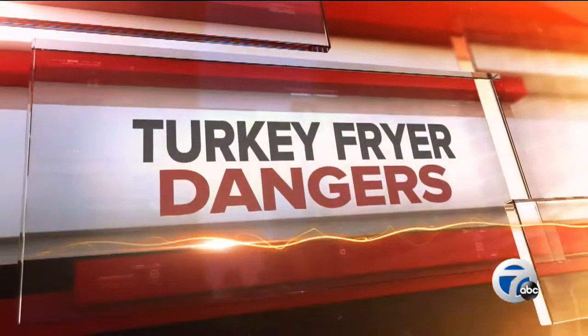We are talking turkey fryer dangers tonight with less than a week now before Thanksgiving. It is certainly a tasty way to cook a turkey, but you've got to be careful with all that hot oil. 7 Action News reporter Anu Prakash caught up with the Northville Township Fire Department for some tips on staying safe this Thanksgiving.